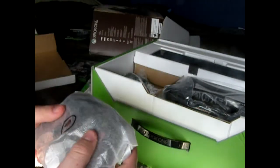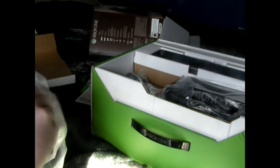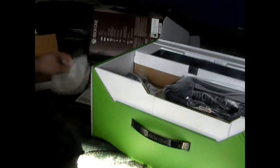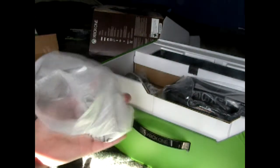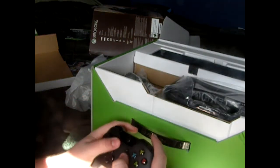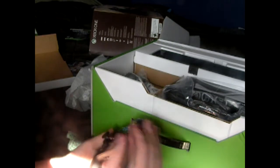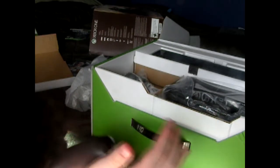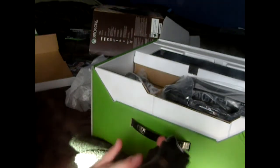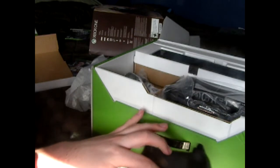And then we got our nice new controller here. I'm gonna unwrap this bad boy. Ooh, shiny. Got some batteries in there too. We got the two buttons. Feels a little bit different, not too much. Feels kind of nice with the grip and stuff. Looks a lot better without the big backpack.